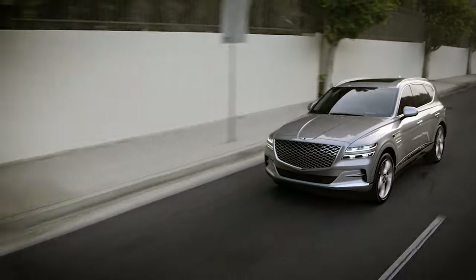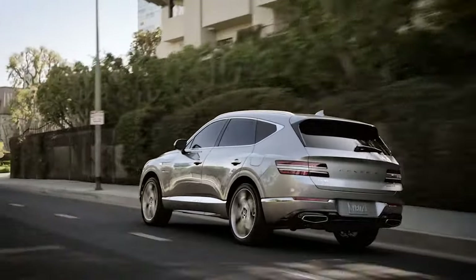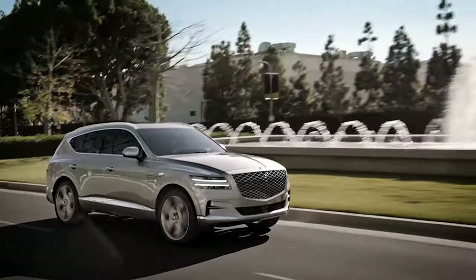For more helpful information on your Genesis, be sure to explore the how-to guides on the GenesisUSA YouTube channel, as well as consult MyGenesis.